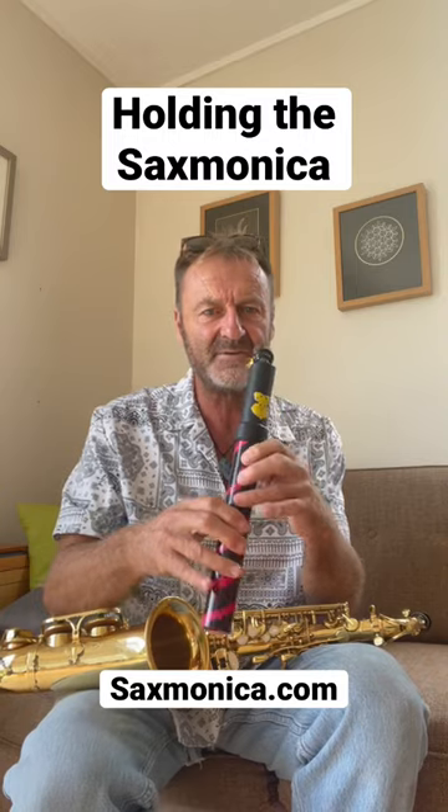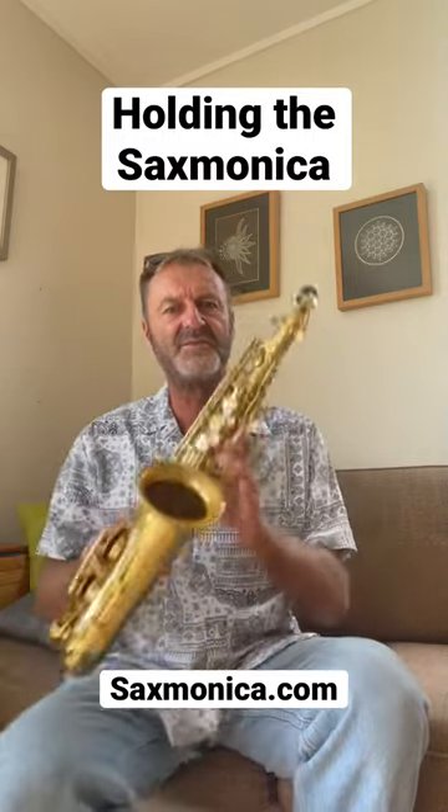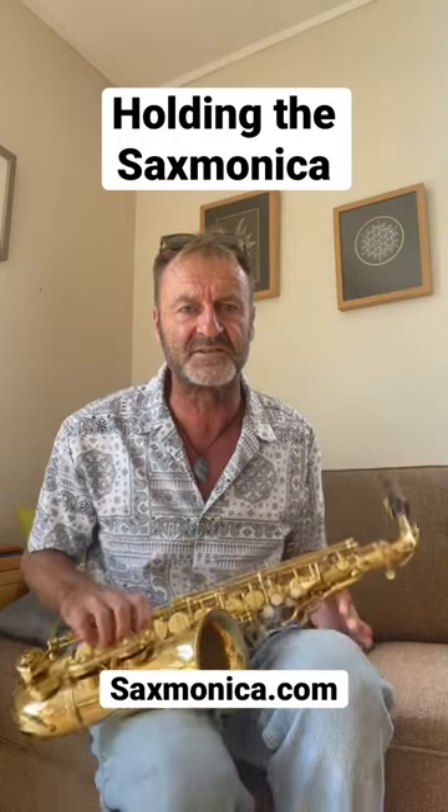If we do that and start here, it will ensure that if you do transfer to a saxophone, your left hand's on the top and your right hand's on the bottom. That just keeps the consistency.